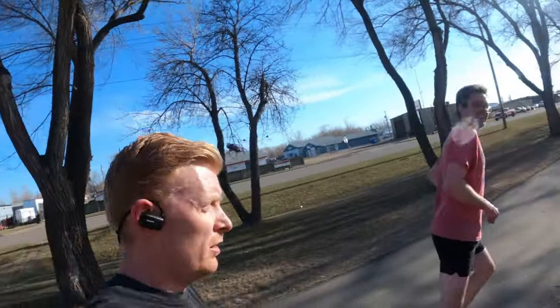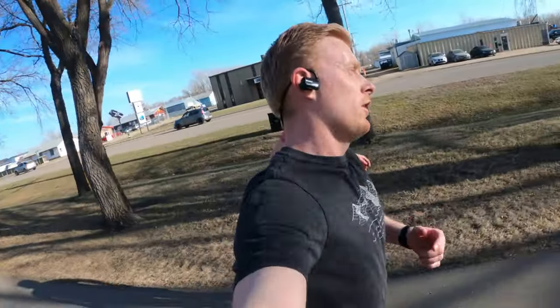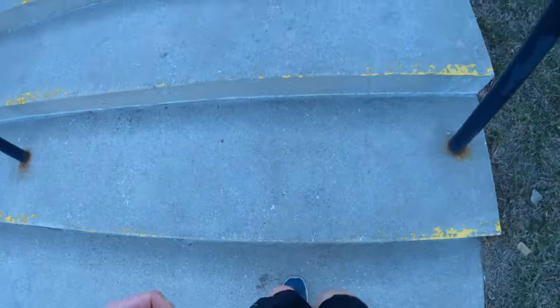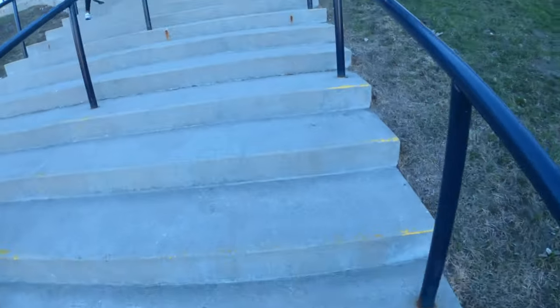We've run back. Marshall's joining me for the run. Welcome back to the channel. We're running again. Summer's here, sun's out, so let's go see a bike.